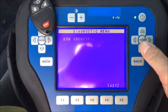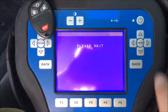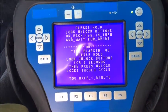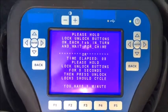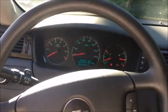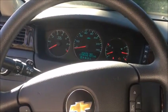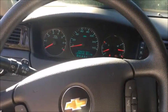Special functions: program remotes. Press and hold the lock and unlock buttons and wait for the chime. Sounds like a chime to me — let's see if it worked. There you go — key and remote programming for a 2016 Chevy Impala that is on the 2006 to 2013 platform.